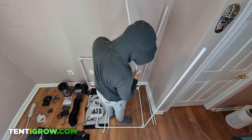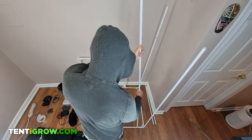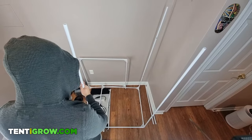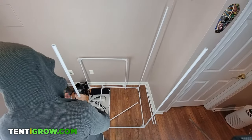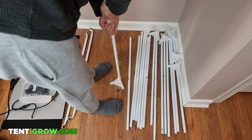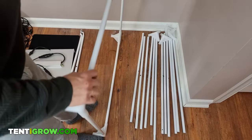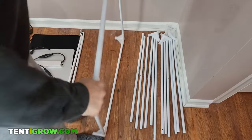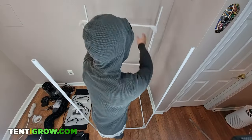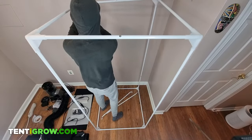I always end up assembling the top and bottom square sections of the frame first, and then adding the four vertical poles to connect them. The most important thing is to make sure that all the poles are all the way in, so make sure they click or apply a ton of pressure if they're plastic corners. Depending on the height of your room, you may have to assemble the frame in its upright position.